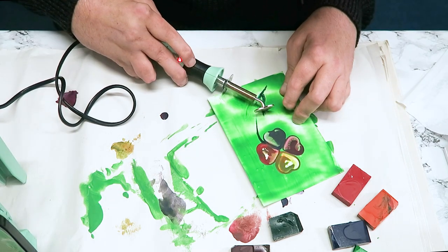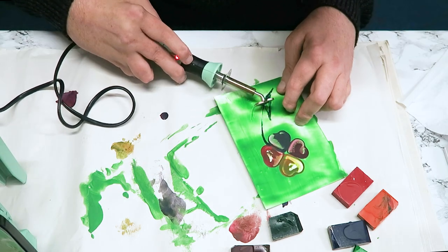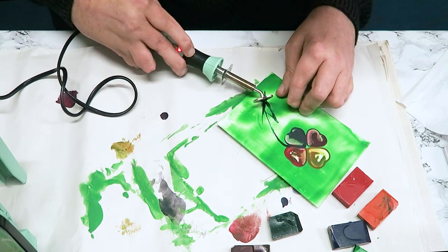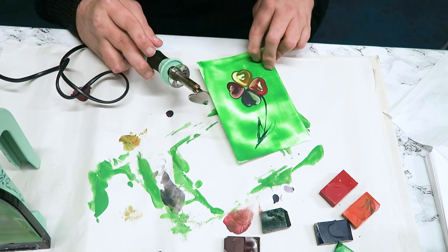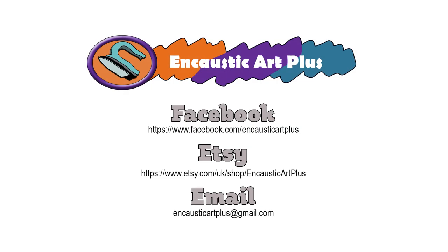With a tiny bit of patience you can manage to do it without having to change the tip over. It's an abstract flower using the heart encaustic card wax. Happy painting everyone, and we'll look forward to seeing you all in our next video — please hit like and subscribe.